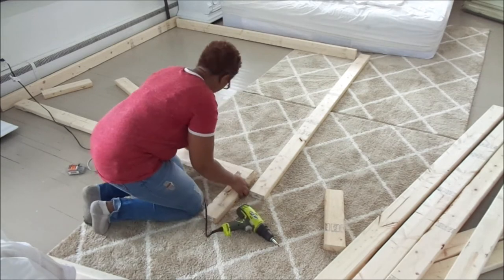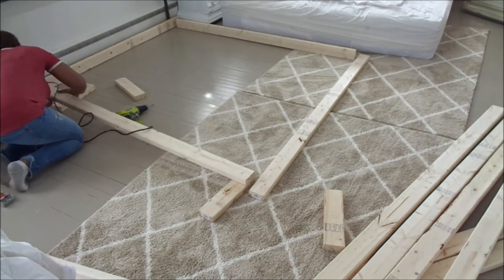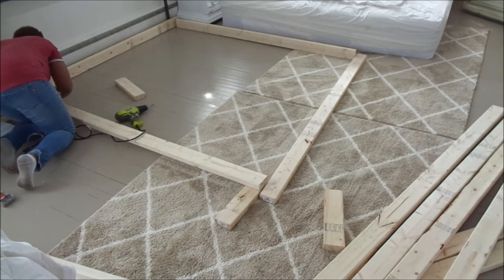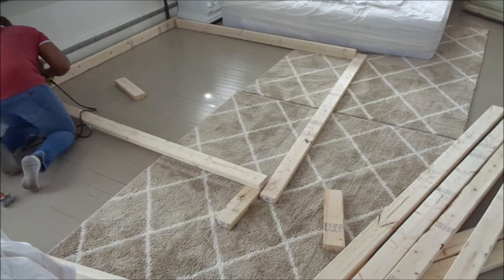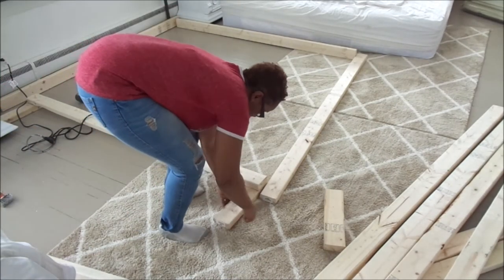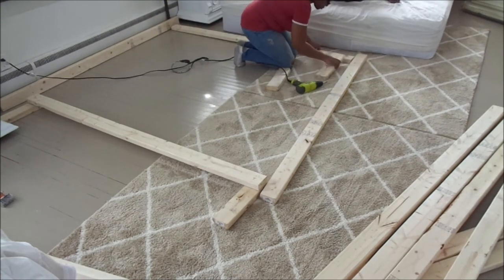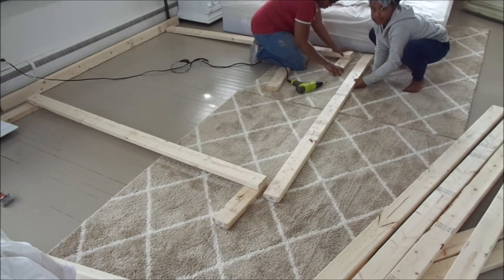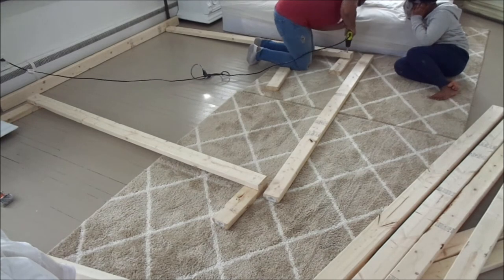What happened the first time was I didn't realize that the two-by-fours I purchased were eight feet long. When I brought them into the room and measured, they were too long for my bed. My son and daughter helped me carry all 14 pieces of wood upstairs from the backyard — and because I didn't measure the wood itself, we had to take all 14 pieces back down the steps. There is a lesson to be learned: measure twice, cut once.